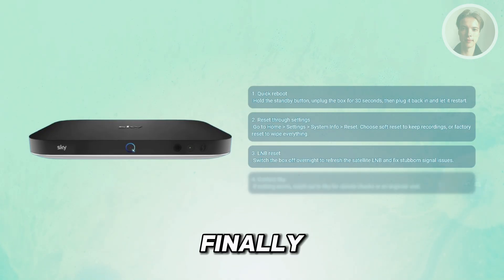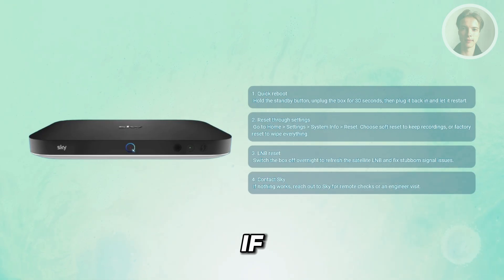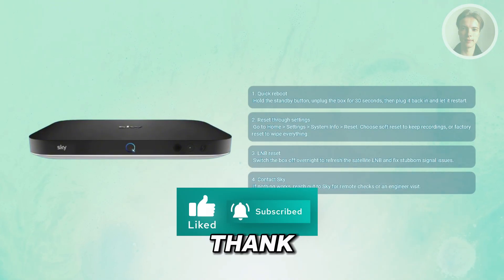And finally, contact Sky if needed. If none of these resets work for you, that's when you'll need to reach out to Sky. They can check your box remotely or arrange for an engineer to take a closer look if the fault is more serious. And that's about it. Hopefully this video was helpful — please like and subscribe to our channel. Thank you for watching.